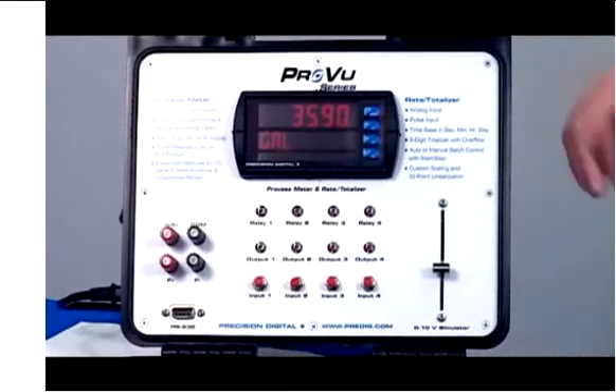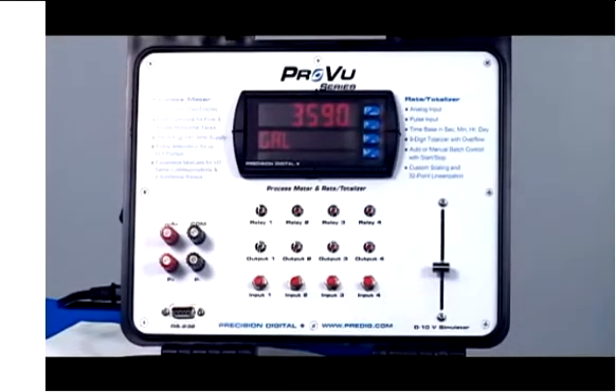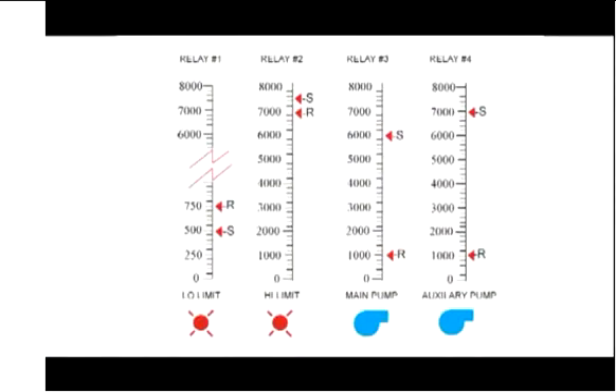Let's take a look at the demo. I'd like to show you a very typical application, which is a level control. Let's say we're controlling level in a sump that holds 8,000 gallons, and it's controlled by two pumps — a main pump and a backup pump. We would like the main pump to turn on at 6,000 gallons and shut off at 1,000 gallons, and the backup pump to turn on at 7,000 gallons and shut off at 1,000 gallons.